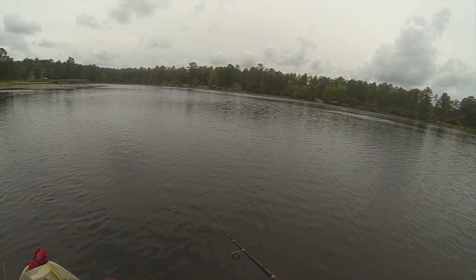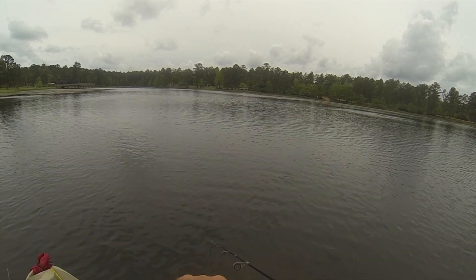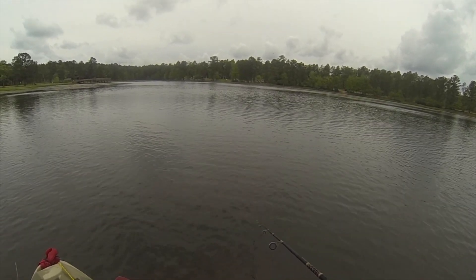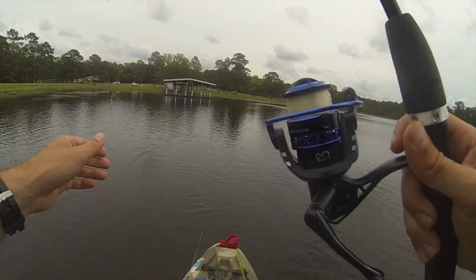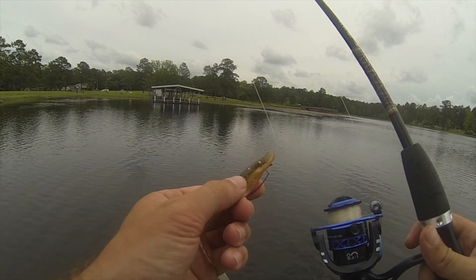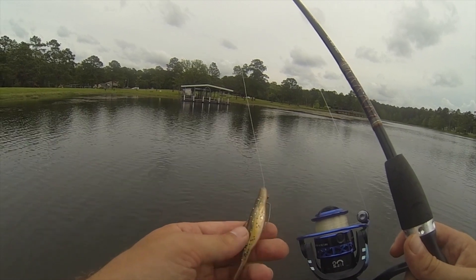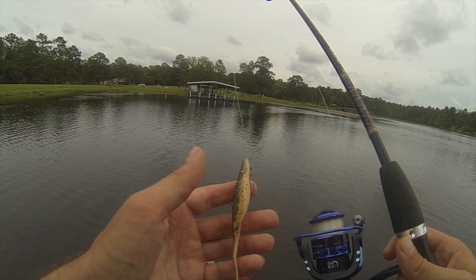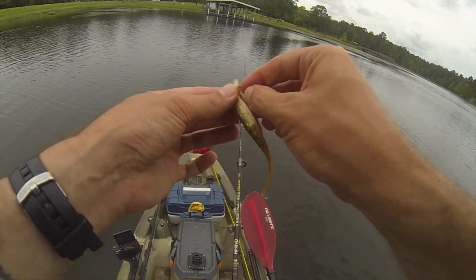The only bad thing is I got my fluke Texas rigged. When you Texas rig your fluke you almost lose out on being able to set that hook properly, because the fish has to grab hold of the whole thing and pull it in. A good way I've seen people do it is take a small shanked hook and throw it right through the nose, because nine times out of ten they're going to bite the face first.